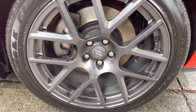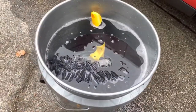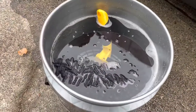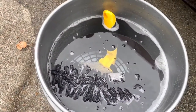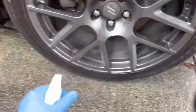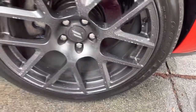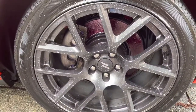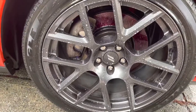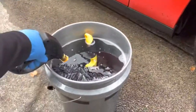These wheels need a deep clean, so I'm going to go in with my tried and tested Auto Gleam Magma. In the bucket I have a full bucket of water — a couple of gallons — with one ounce of Car Pro Reset. I'll show you exactly how one ounce of Car Pro Reset suds up in that bucket.